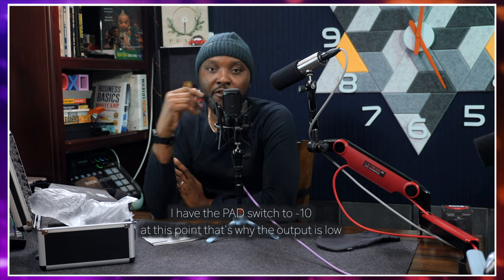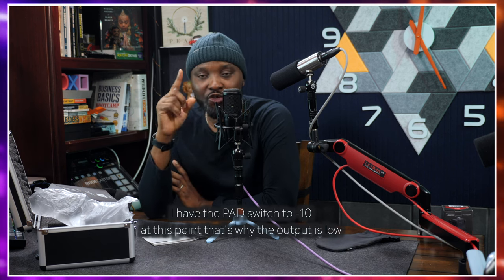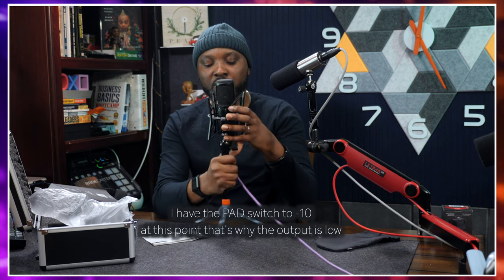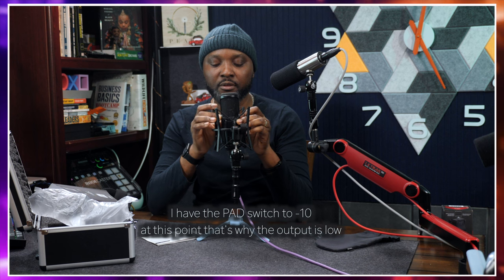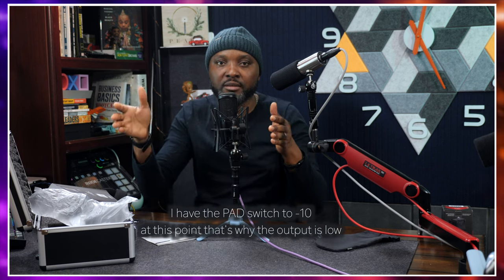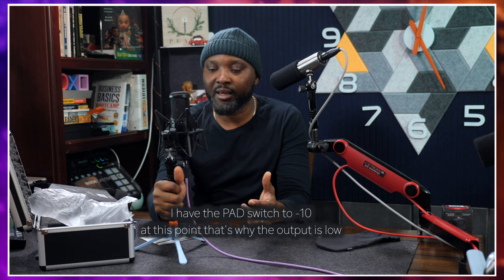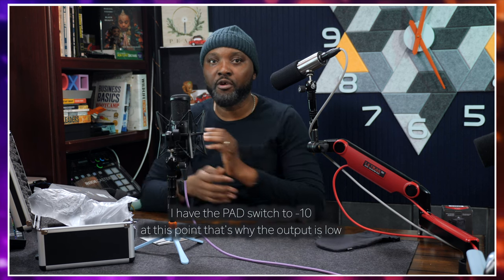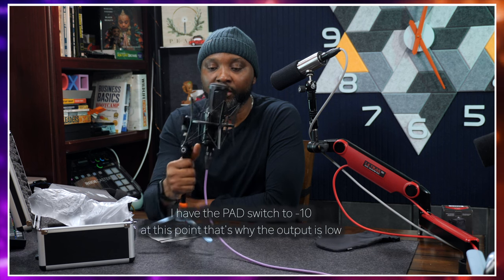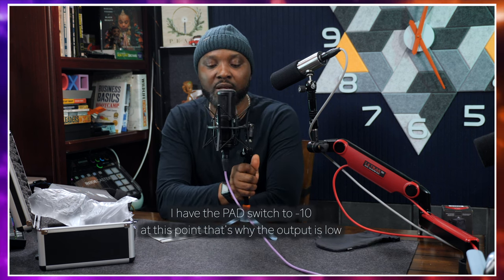Another scenario is using this for a conference call or conference meeting where people sit around a table and you just want one microphone to capture all the voices. You can place this at the center of the table and switch it to omnidirectional — it will pick up all around 360 degrees. People can talk from wherever they are and the mic will capture everyone.